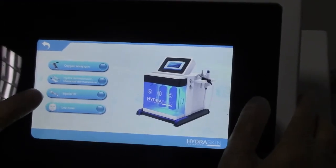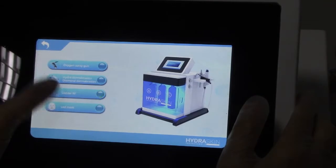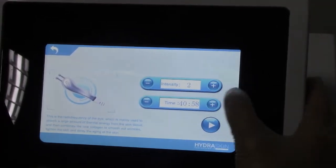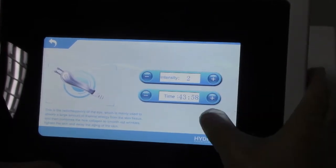The third function is the bipolar RF. You can adjust the intensity and the time, and then stop.